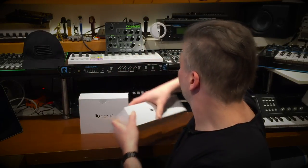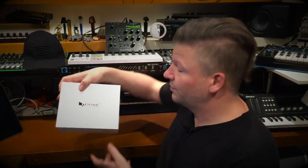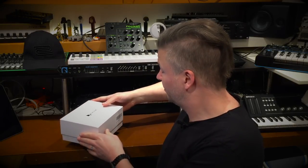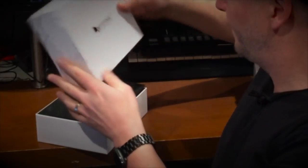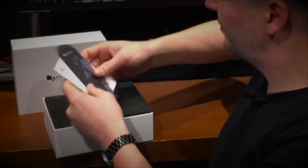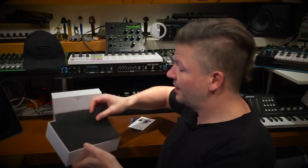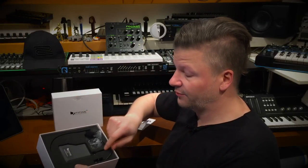Today I have another one from Fafine, and this one is again a wireless microphone. You've got the paper, you've got a little booklet explaining what it is, and it's a wireless lavalier microphone like this one here. I'm going to unbox this, plug it in, and you'll hear the difference between the microphone I use every day and this one.